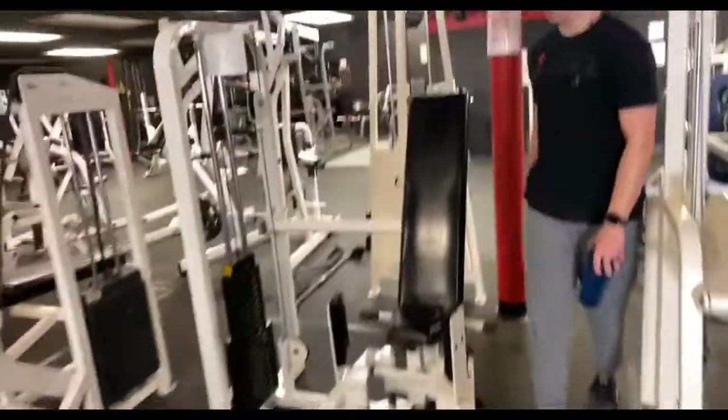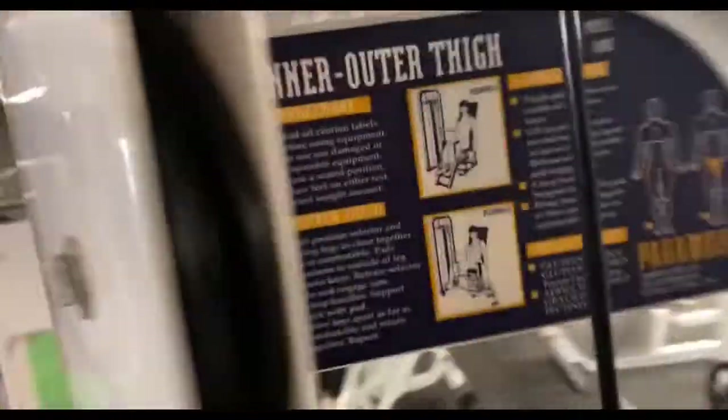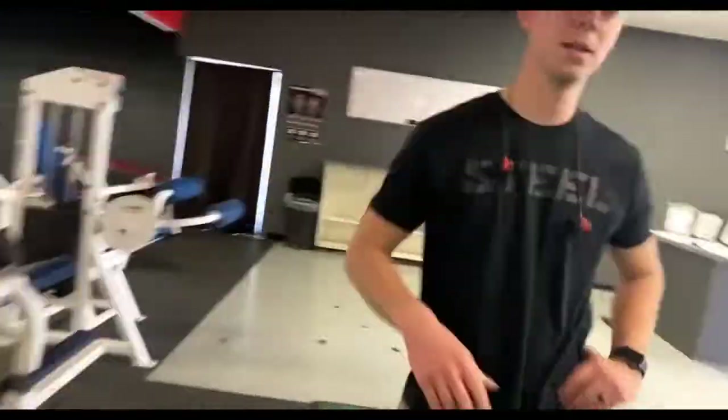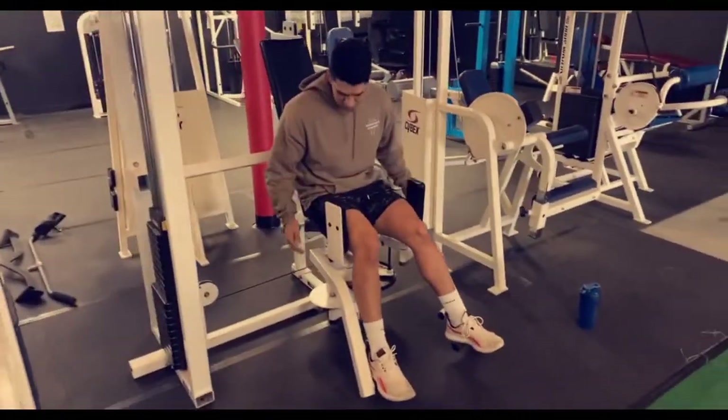So this is the one I mentioned — it's an inner and outer one. You can flip it. The outer one you can see right there. Let me show you — this is that outer one right here.